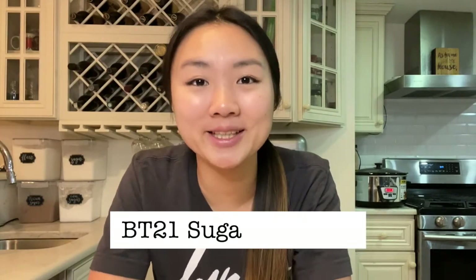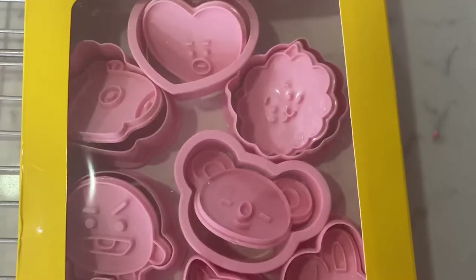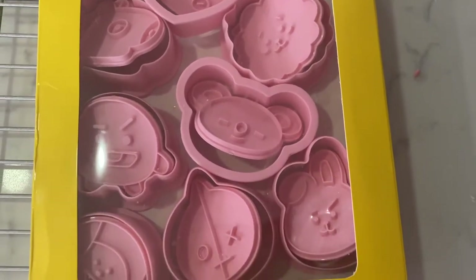Today I am going to be making BT21 sugar cookies. This is very exciting because I make sugar cookies pretty often, but I've never made the kind that you roll out and press cookie cutters on. It'll be my first time cutting out sugar cookies, decorating them with royal icing, and also my first time using these BT21 cookie cutters that my brother Alex got me for my last birthday.